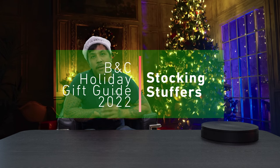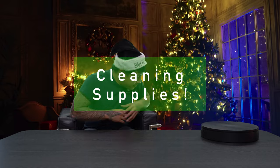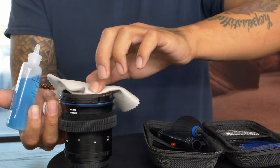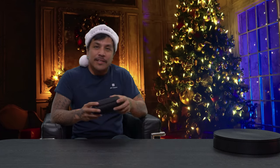Yuletide greetings and happy holidays! How's it going everybody? It's Raf from BNC Camera, and to continue on the holiday cheer this holiday season, we're gonna go ahead and continue on with gift ideas. This time we're gonna be talking about stocking stuffer gift ideas for your photography loved one. Santa has dropped us some gifts here, so we're gonna go ahead and systematically go through some ideas, starting with cleaning supplies.